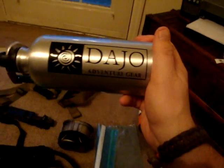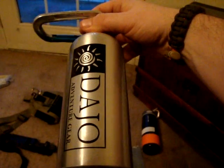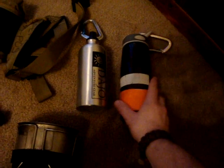Sometimes I'll carry this one — it's a JO Adventure Gear bottle. This is a very thin-walled aluminum water bottle and it's not bad. I like it, but it has its downfalls. Both of these bottles have their downfalls, which I'll discuss.